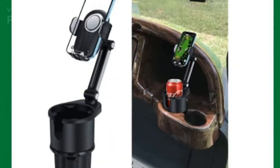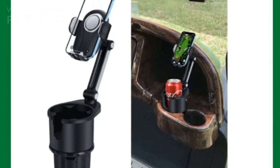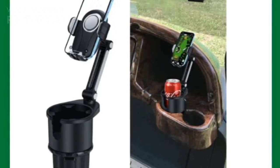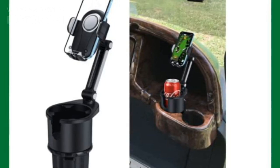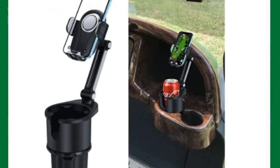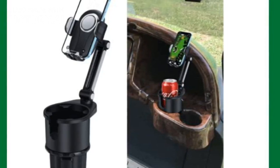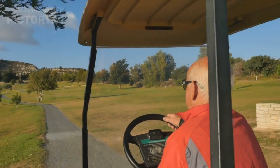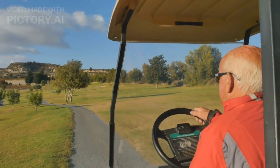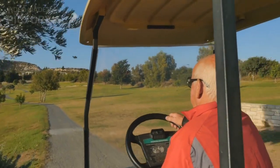Finally, we have the DAC Golf Cart Phone Holder. Designed for cup holders, this mount features an adjustable gooseneck for flexible positioning. It's super easy to install, and the 360-degree rotation lets you set the perfect viewing angle. The only drawback? It takes up a cup holder slot, so you'll need to sacrifice one for your phone. Pros: adjustable gooseneck for ideal positioning, fits most cup holders securely, easy to rotate and adjust. Cons: takes up a valuable cup holder slot.